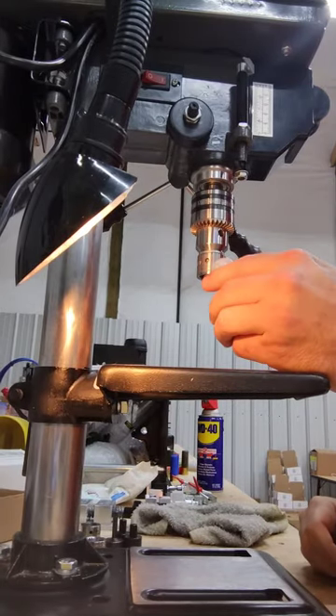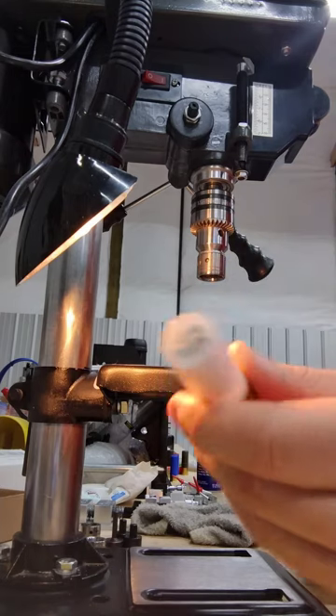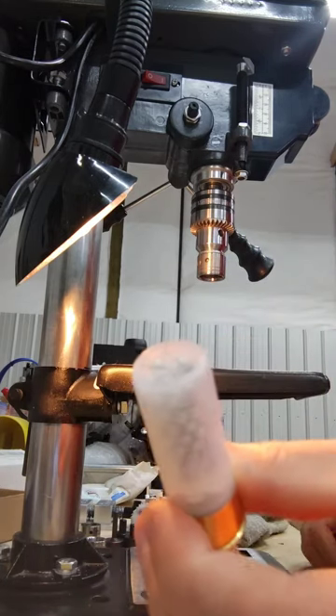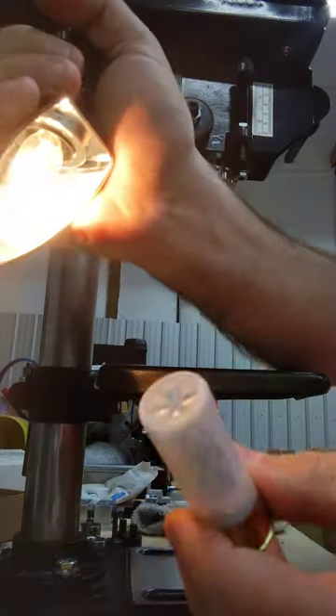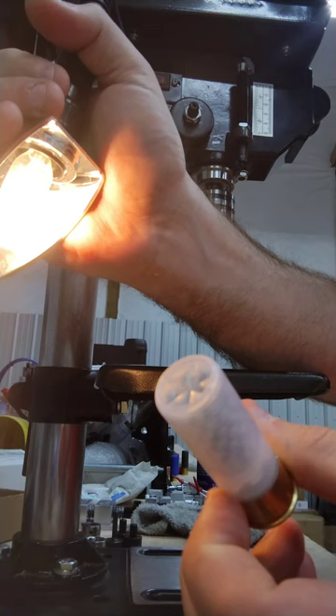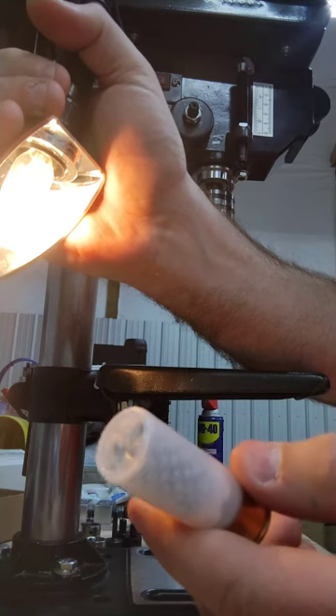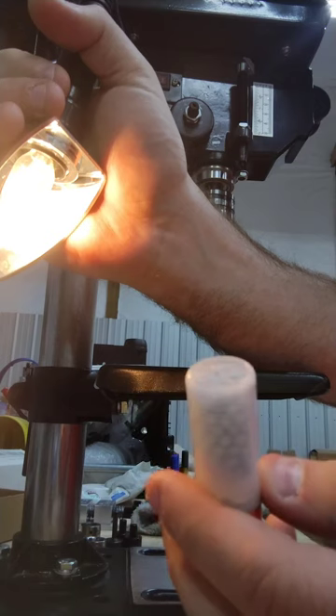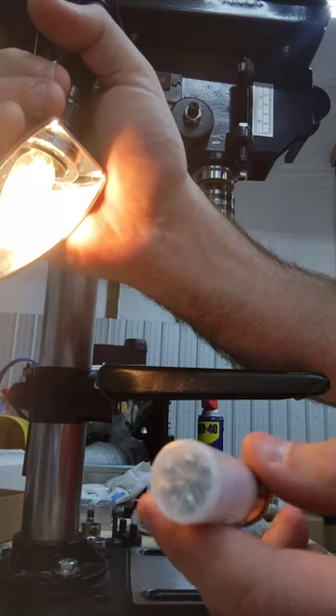12 gauge Gipe BN1 — there it is. One ounce steel. This basically duplicates like a three inch 20 gauge load. Plenty of steel shot — I can't remember the pellet counts but it's one ounce of threes.